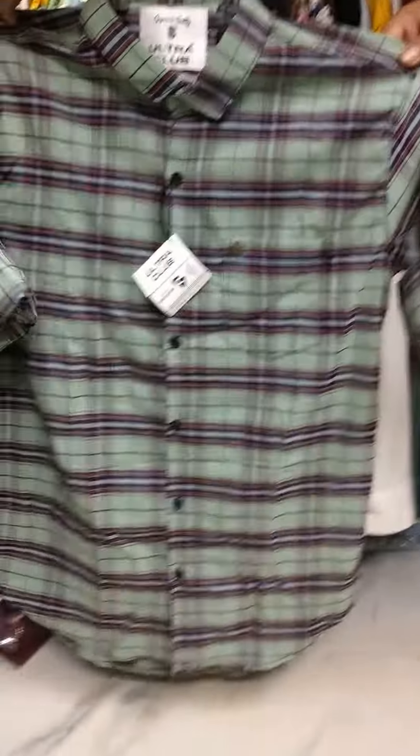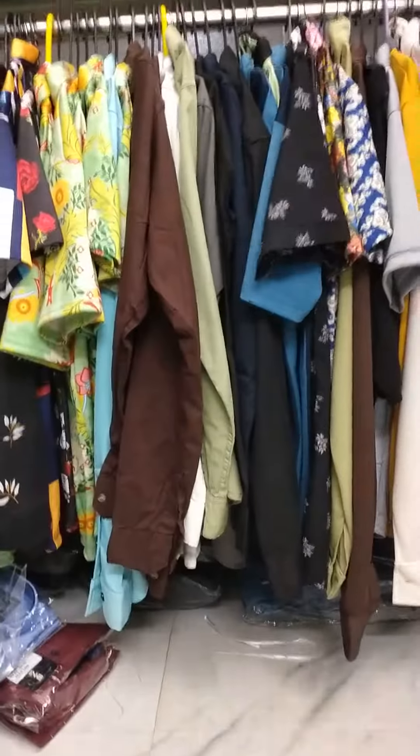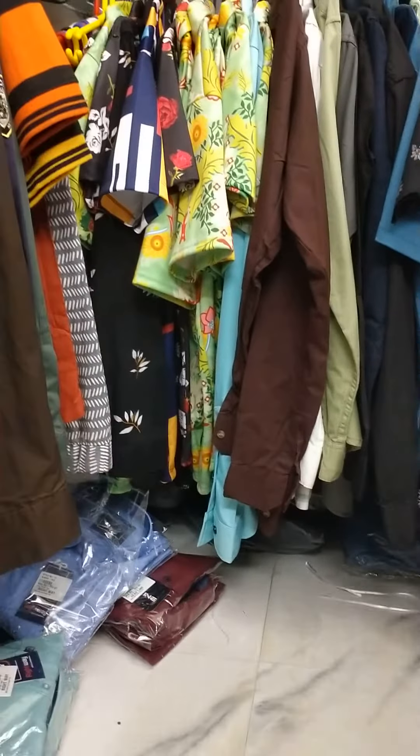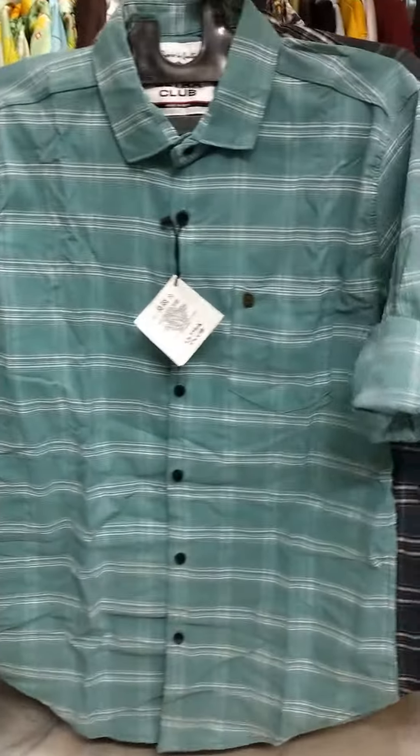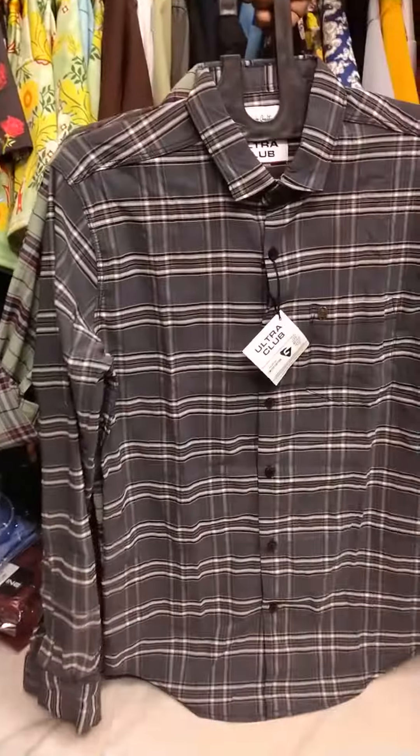This is the first look menswear. This is the 4th piece. Colors are available. Price is 430. This is the 8th piece.